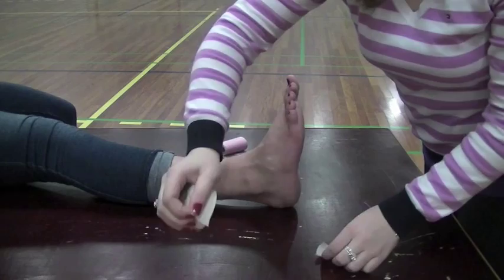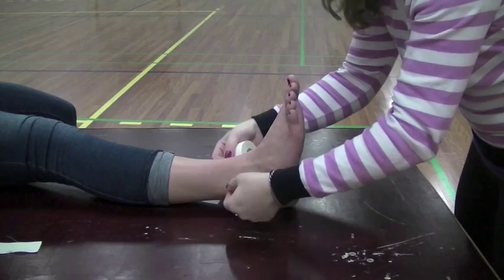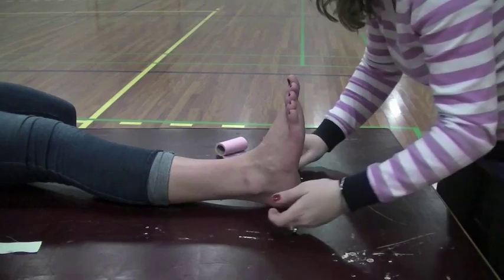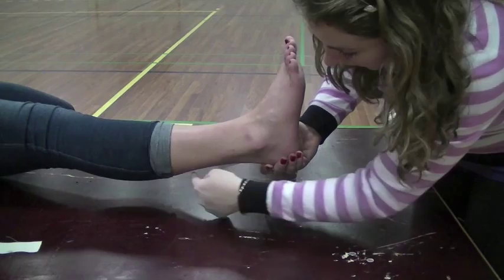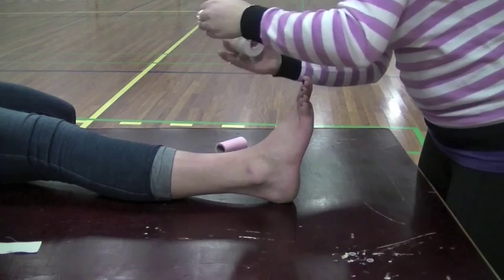Now when you're taping an ankle, you have to put on an anchor. An anchor is a piece of light tape you put on softly, and then all the tape starts from that, which holds it onto the skin. With the anchor, you want to start just below the Achilles, like where the muscle meets the Achilles tendon. You don't want to start up in the muscle. So right around here looks pretty good. You'll just put in a nice, light piece of tape.